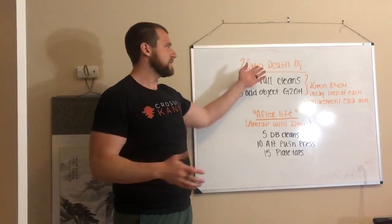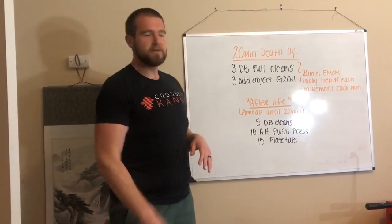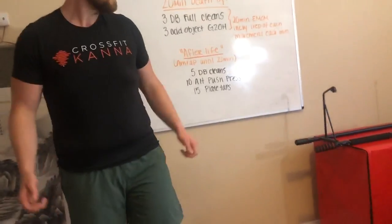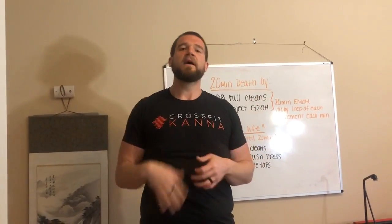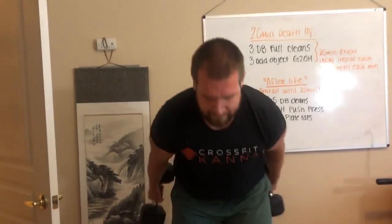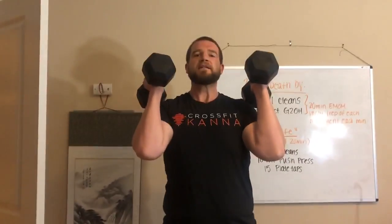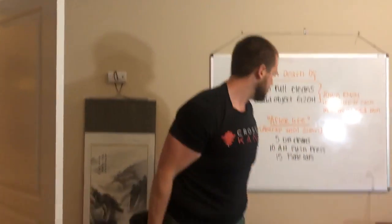So that's what we're going to do — on the minute we add a rep until we die, then move to the afterlife. The five dumbbell full cleans you just saw. Then 10 alternating push press: push press is dip, drive, lockout. If it were a push jerk it would be dip, drive, push underneath — but we're doing push press. Same weight as our full cleans: dip, drive, lockout. Bring it back, other side — alternating, 10 of those.